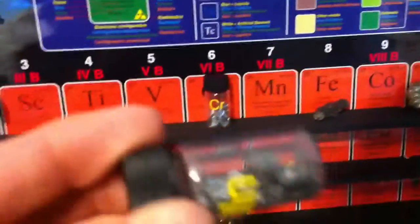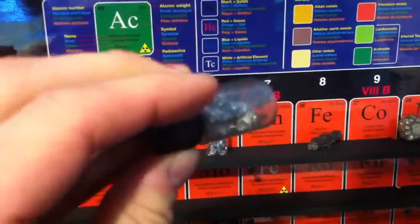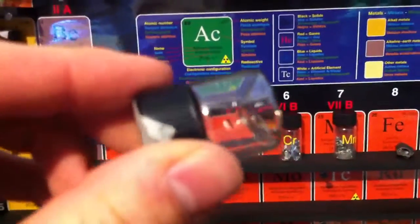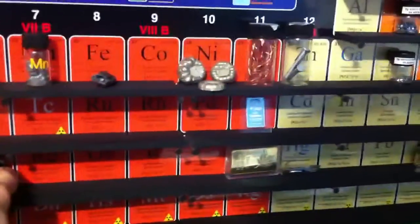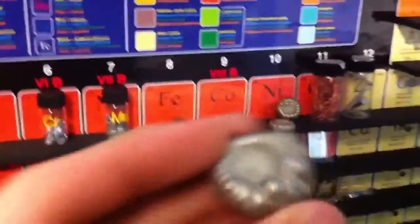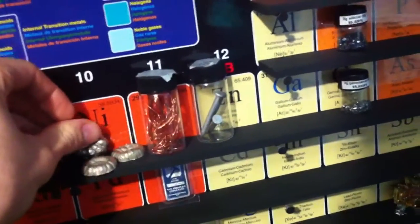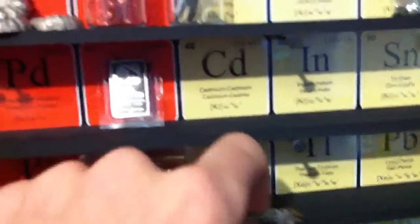There's some chromium. There's manganese. There's a blob of iron from a thermite reaction. There's a piece of tungsten from a light bulb. There's some blobs of nickel. Some copper wire. There's some zinc-plated nails. A bar of silver. Some gold-plated — it's not solid gold. There's mercury.